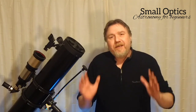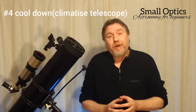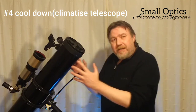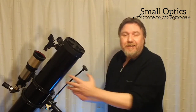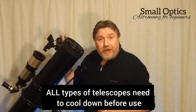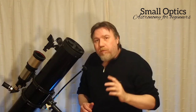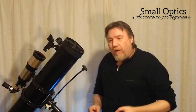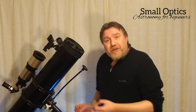Number four: always allow your telescope enough time to cool down. This is another thing overlooked by people new to the hobby. If you take your telescope outside from a nice warm inside to the cold outside, the warm air trapped inside the tube will actually interfere — because we're using quite high magnifications, you'll get the thermal effect and a wobbly image. It's really important to take your telescope out a good 20 minutes to an hour to let it climatise to the same temperature as outside.